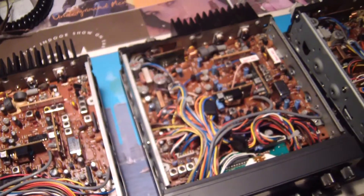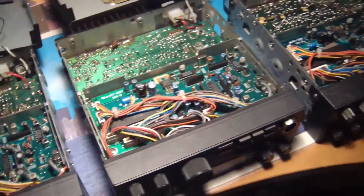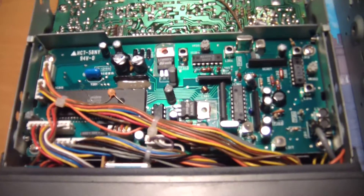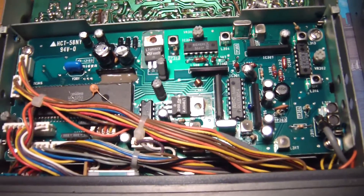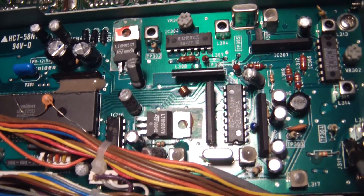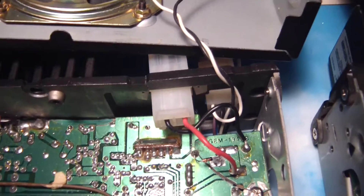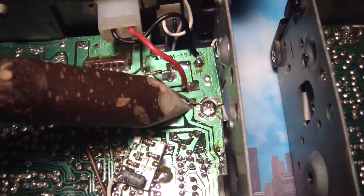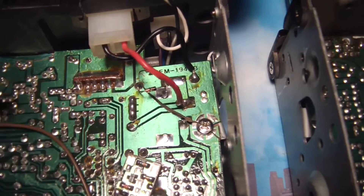Let me flip these guys over and take a look at the bottom half. Okay, so this is the one that looks like it was dropped. That section there looks okay, but looking over here we can see the back panel — actually it's cracked there. And here's where we can see the board is cracked too, so a lot of those traces there are broken. So that one there might be just a parts radio.